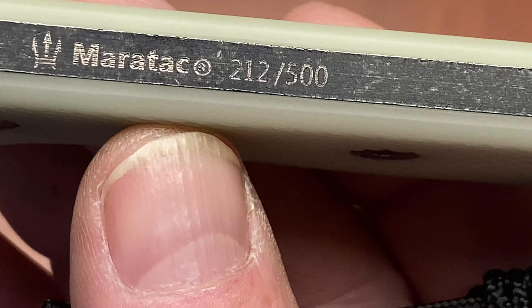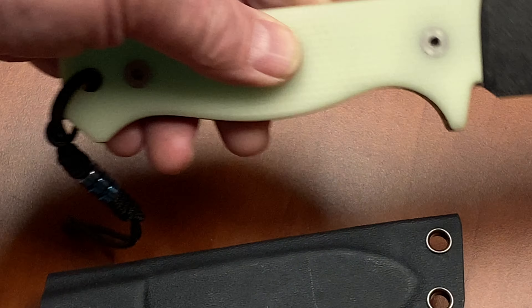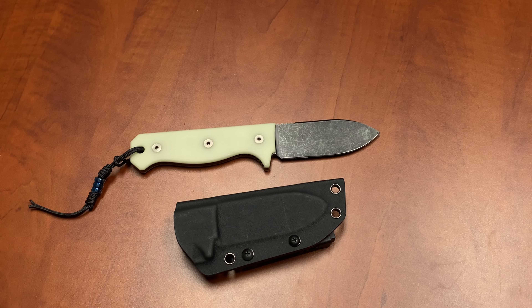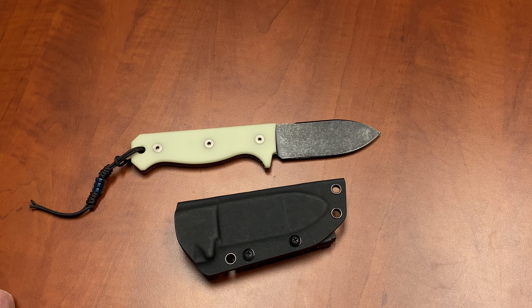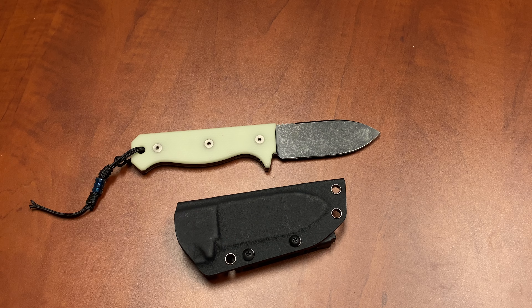So laser engraved — marked 212 out of 500. Our first production run is 500 pieces, and this is knife number 212. We can't promise you what knife number you're going to get, but it'll be between one and 500 for this first production run.